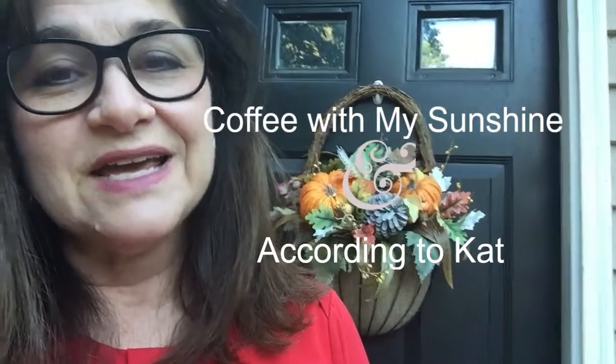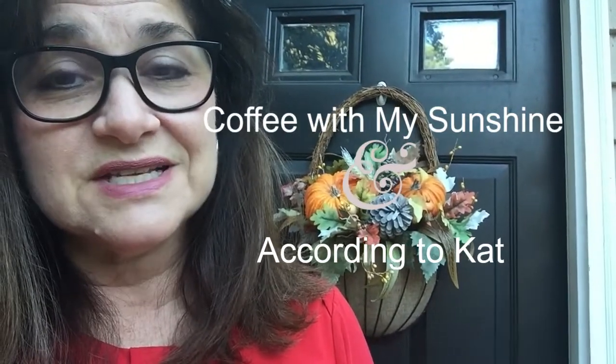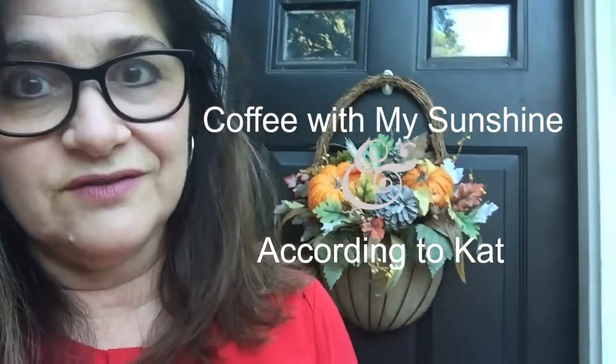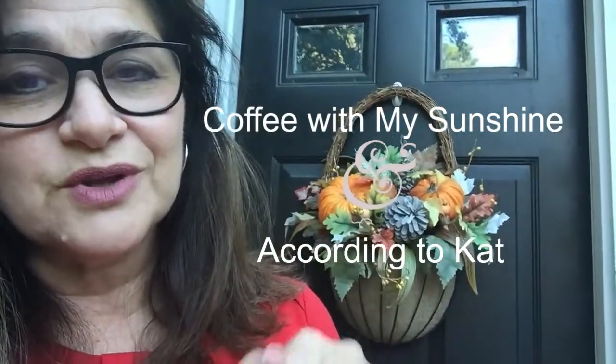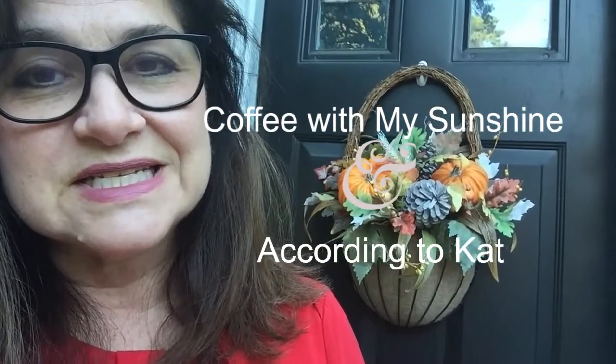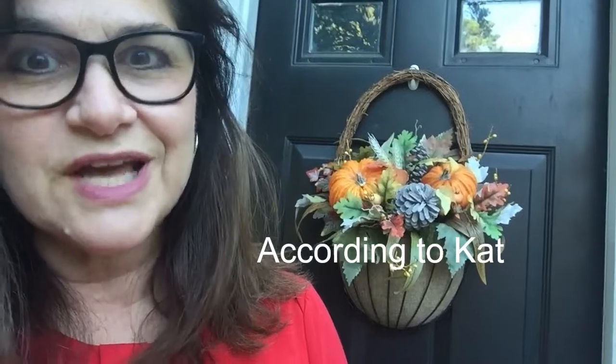Hi everyone, Jenny here from Jenny's Home. I am participating in a collaboration today hosted by Coffee with My Sunshine. Both of these ladies have amazing channels with endless creative ideas, so check out the link to both of their channels in my description below. Today's collaboration is titled 'Using Trash to Create Treasure.'